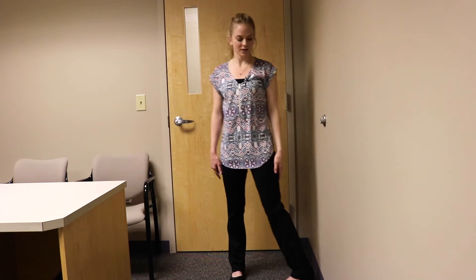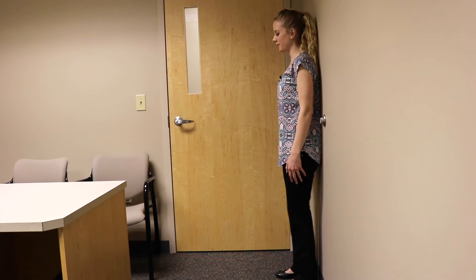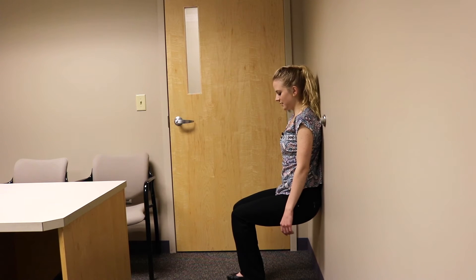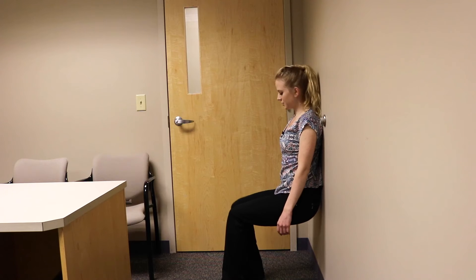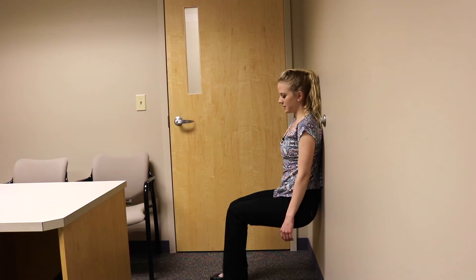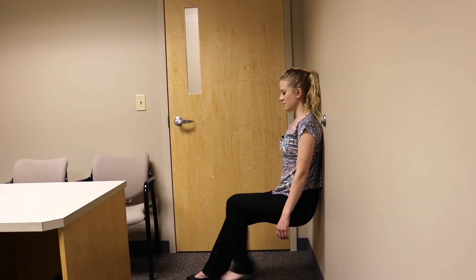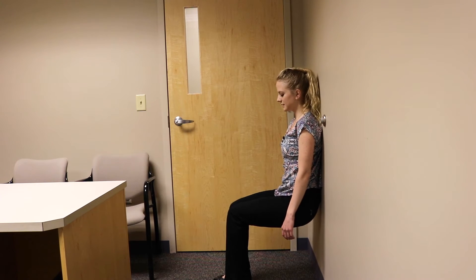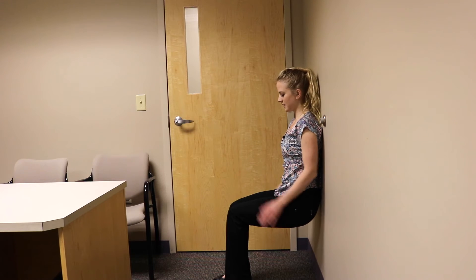Another exercise to do in your office is a wall sit. Start by placing your back on the wall with your feet in front of you. Squat down so your knees are at a 90-degree angle, and adjust your feet so your ankles are right below your knees — they should not be behind or in front of your knees. Try to hold for 30 seconds. This exercise incorporates your legs and your core muscles.